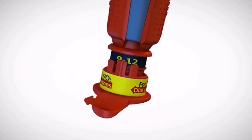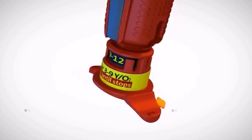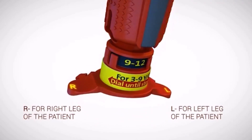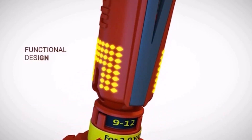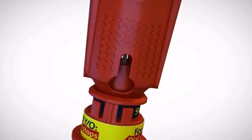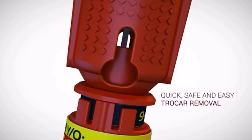The device features location arrows for easy insertion site identification. On the location arrows, the letters R and L indicate the leg of choice for the procedure. The textured dots on both sides of the NeoP ensure the provider maintains a secure grip throughout the I.O. procedure. The device features a trocar removal notch to assist in removing the trocar from the cannula.